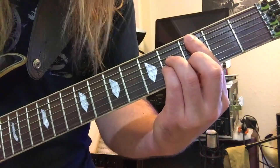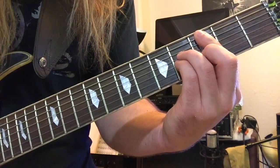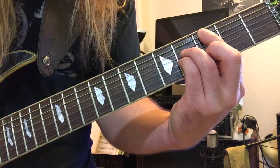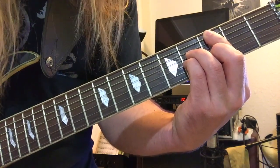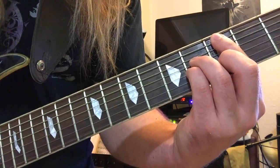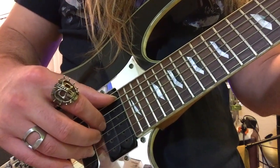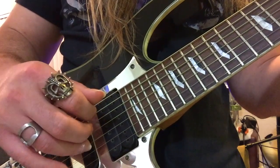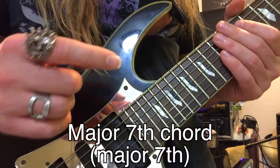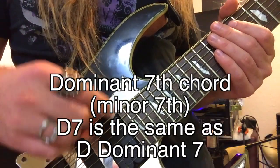Next chord is G major seven. Put your index finger on the third fret of the low E string, ring finger on the fourth fret of the D string, pinky on the fourth fret of the G string, and middle finger on the third fret of the B string. With the right hand, use your thumb on the low E string, index on D, middle on G, and ring on the B string. A major seventh chord differs from a dominant seventh chord in that it has a major seventh interval from the root to the seventh degree, whereas a dominant seventh chord has a minor seventh interval.